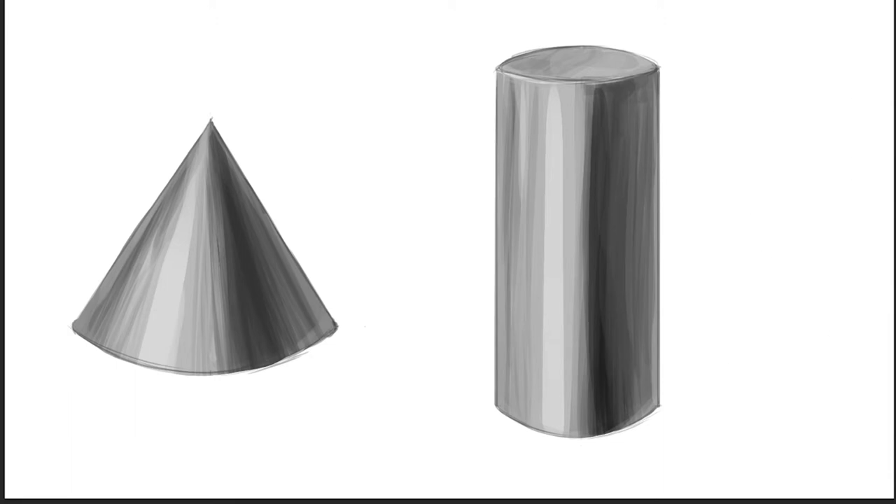You're going to be seeing them in some sort of perspective, so keep that in mind. There's going to be some distortion going on, and that's perfectly fine — we're going to use that to our advantage.